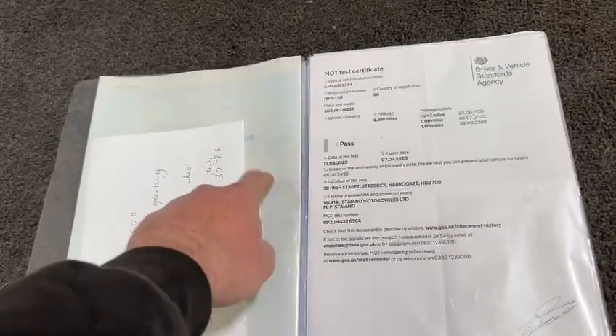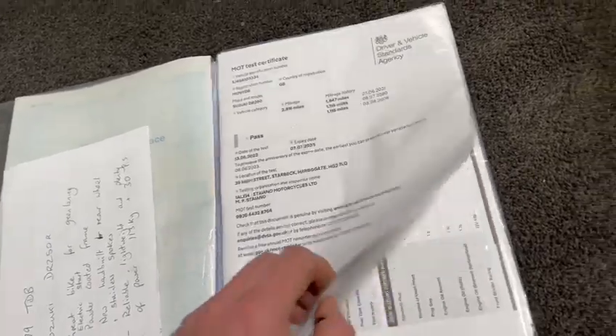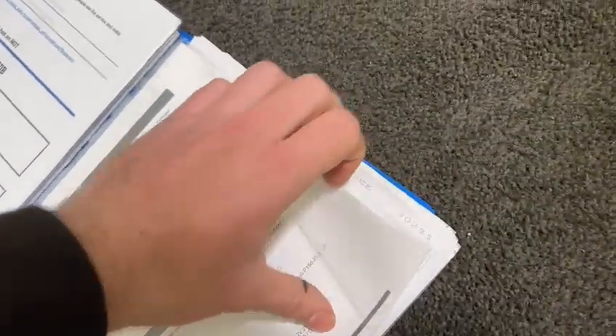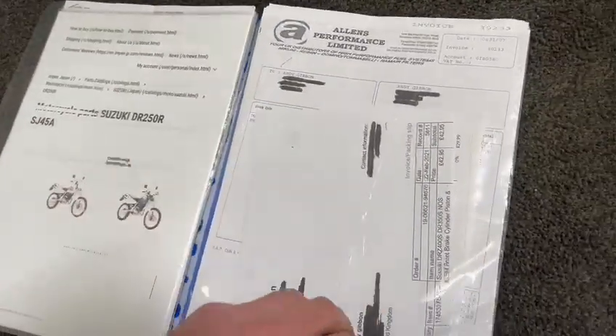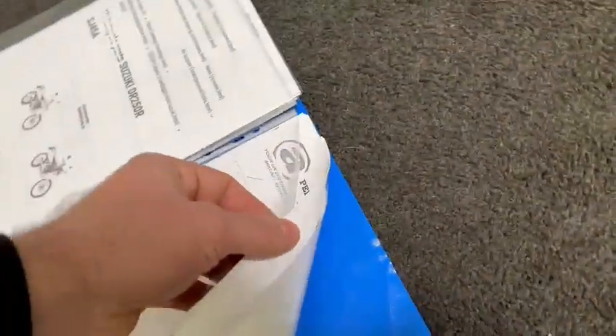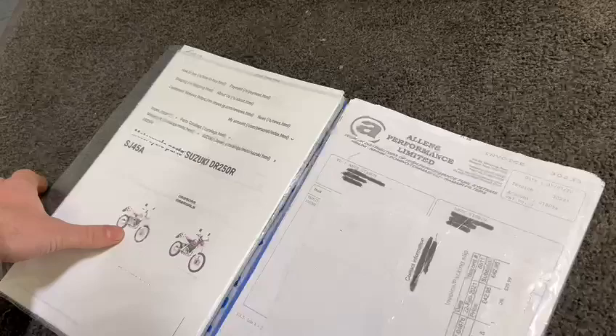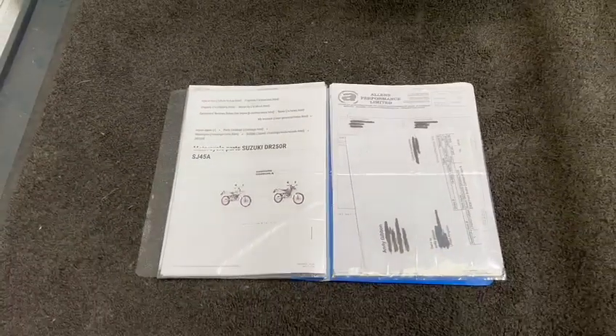Five former keepers showing on the V5, current one which we've got there. Loads and loads of previous past test certificates, numerous invoices — and these aren't single pages, guys, there is loads. For a green laner slash motocross bike like this, you can tell it's been very well cared for, very well looked after. We've got loads of stuff — nice printout and bits and pieces there.